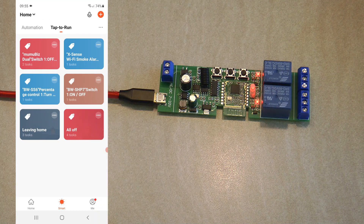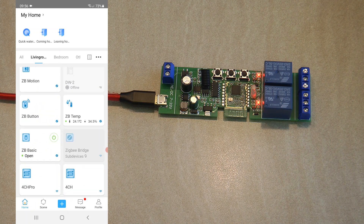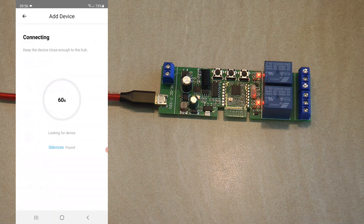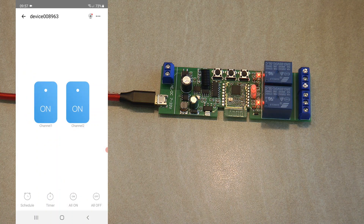Now I've removed the device from Tuya and the LED is blinking again, ready to pair with another Zigbee hub. I'll now use eWeLink with the Sonoff Zigbee bridge. The pairing process is the same — go to the Zigbee bridge device page, click add, and the device is found quickly. In eWeLink the device gets a random name but immediately shows channel one and channel two controls, which are already accessible from the main screen and the device detail screen.